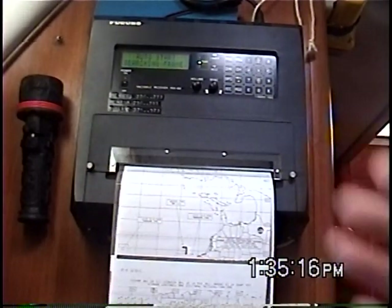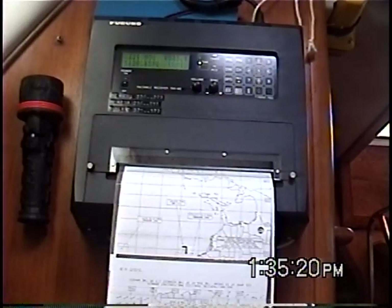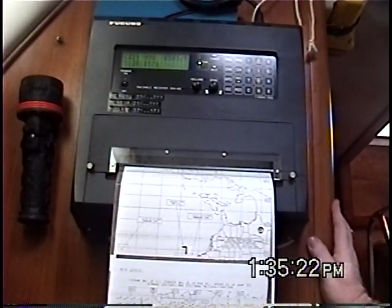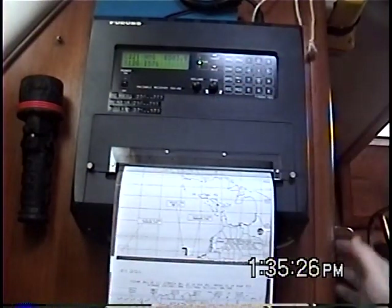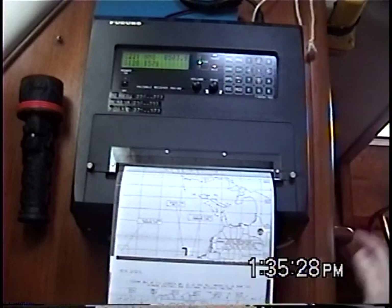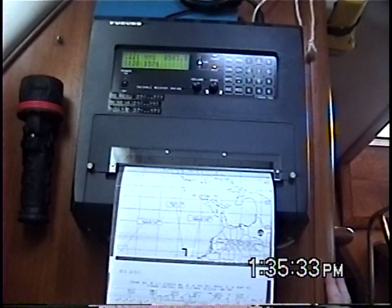That's the start tone that you hear making the machine start all by itself. I can program this to turn on and off at different times of the day and get the exact weather charts that I want, or I can just turn it on when I need it and get a couple of charts this way.